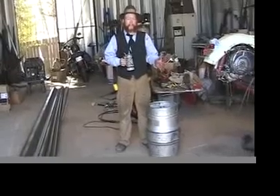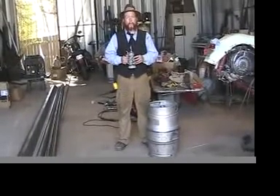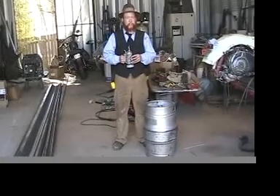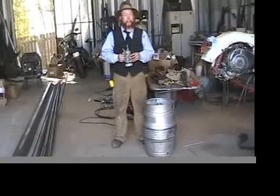Here we have a disassembled Sankey keg. I'm going to mark out where we need to cut this keg to turn it into a 15 gallon brewing kettle.